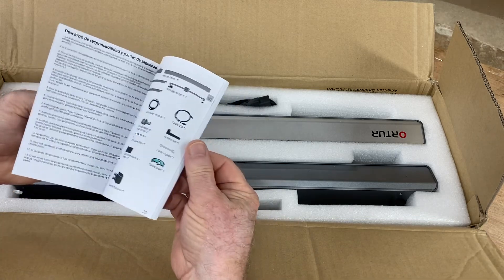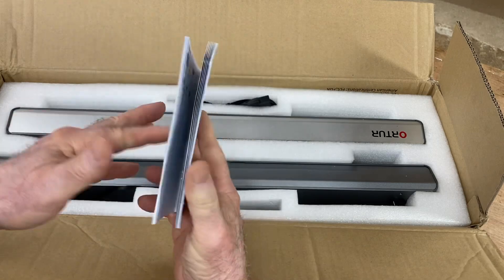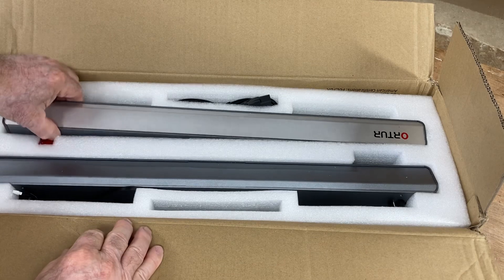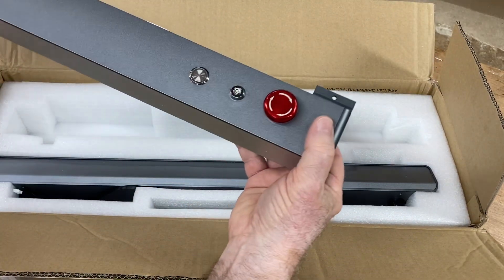The one change you're going to notice is when you look at this manual, there's really not much there. Yes, it's written in a dozen different languages, but it's only a couple pages long. The only thing of real value is the QR code so that you can actually download the manual.